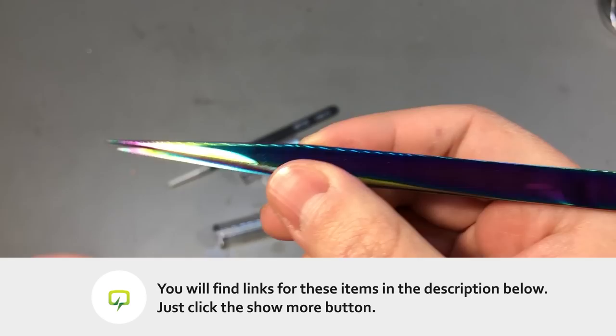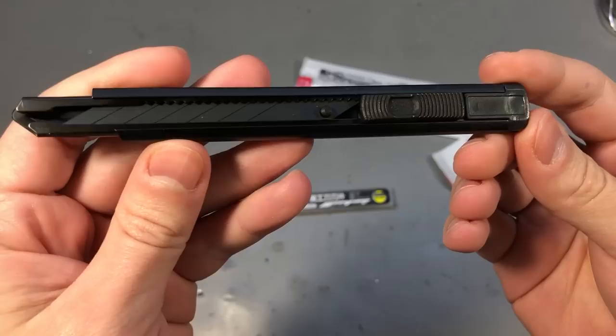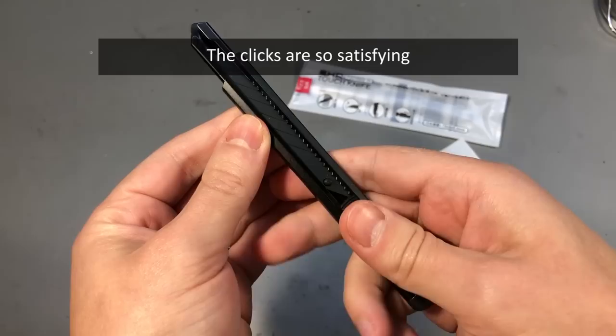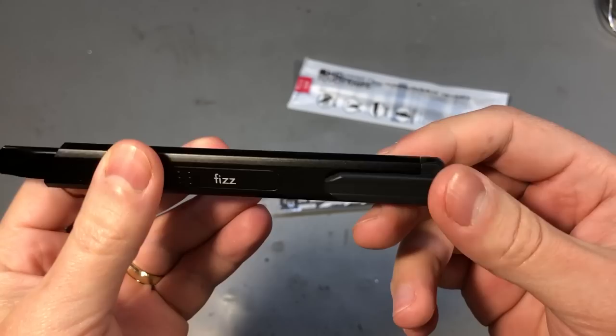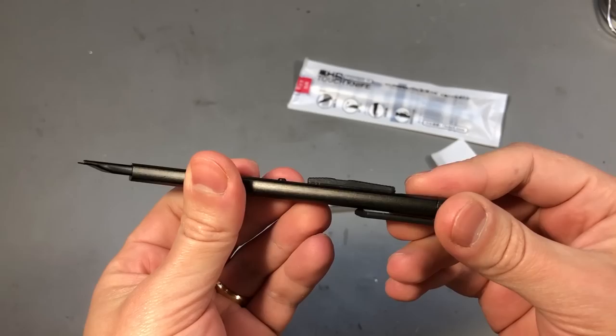As I was browsing through AliExpress on one of those stores that specialize in Xiaomi products, I came across this utility knife and I thought I'd give this a try. The brand of this utility knife is Fizz, so I think Xiaomi rebrands and sells these — maybe it says Xiaomi when you buy this in China but I believe this is the OEM.